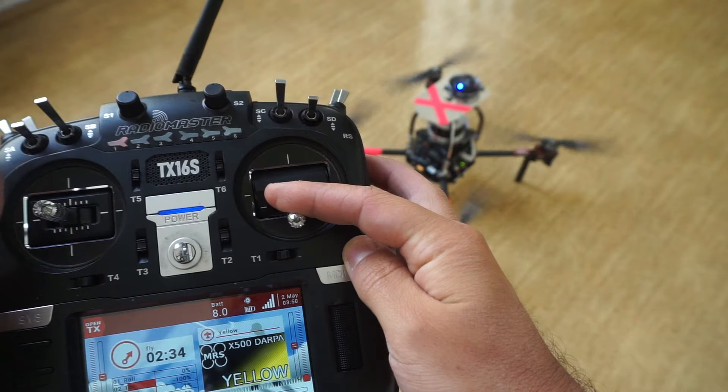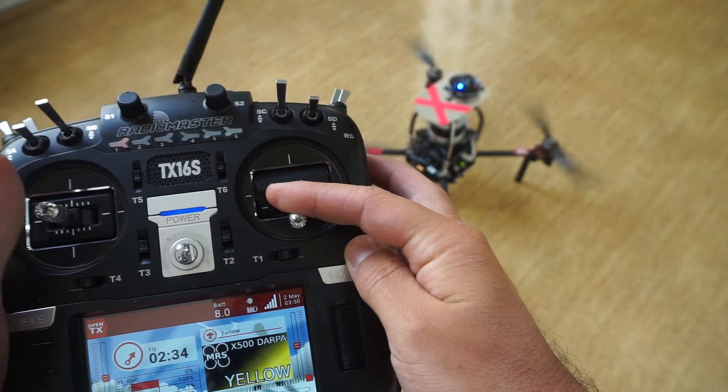To disarm the drone, lower the throttle to minimum, switch to manual flight mode, and push the left stick all the way to the left.